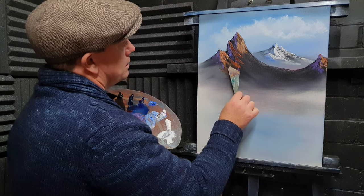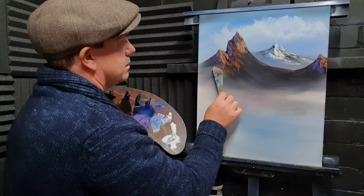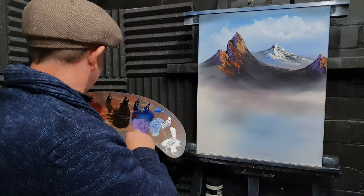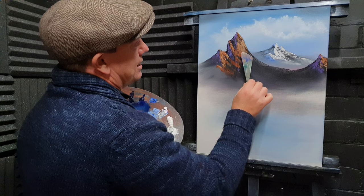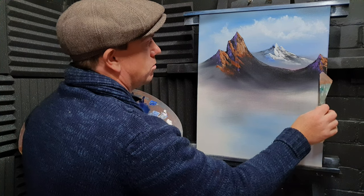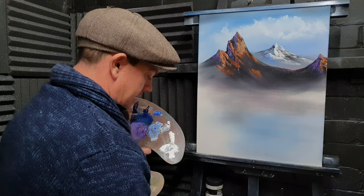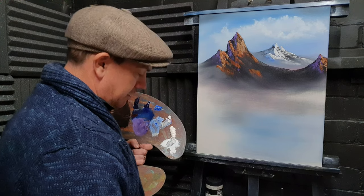Look at that — snake mountain! Is it Snake Mountain from He-Man? He-Man, yeah — who remembers He-Man? Big fan of He-Man back in the day. We need to put some snow on this. Clean the knife — make sure it is clean. There's nothing worse than yellow snow... well, brown snow is worse actually. Make sure your knife is nice and clean.